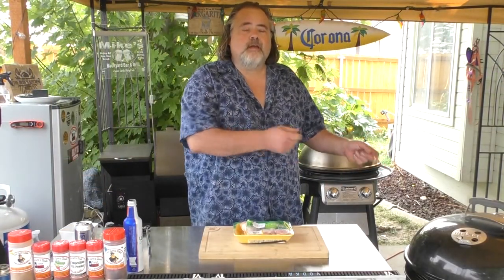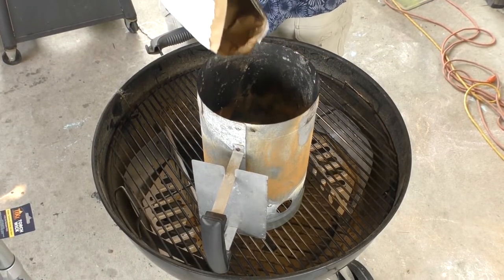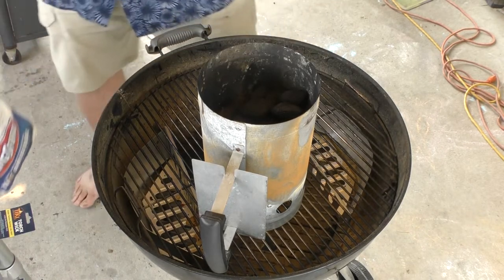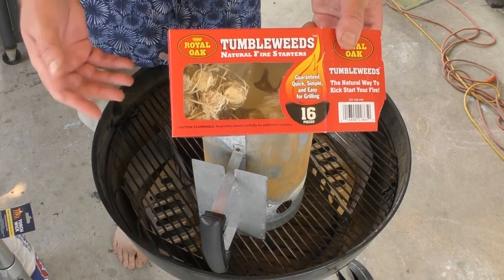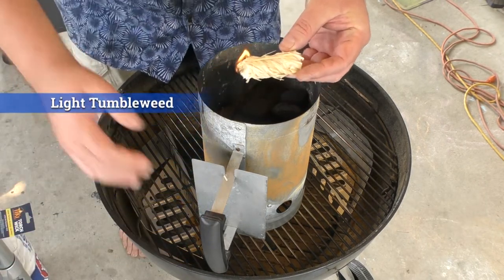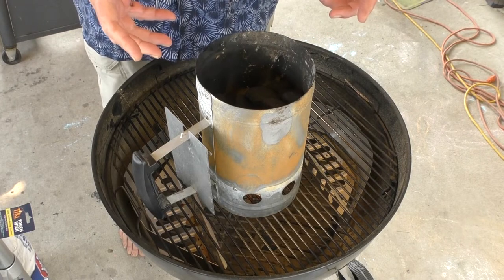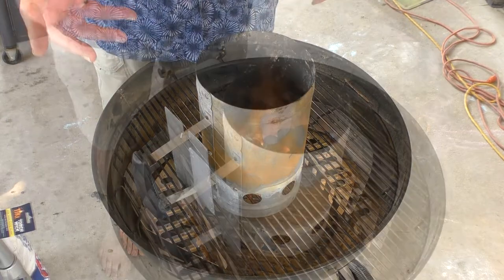The first thing we're gonna do is light the Weber kettle and bring it up to about 400 degrees, then we're gonna cook the chicken on indirect heat. I'm giving it a good amount of charcoal, then I'm going to take one of these tumbleweeds and just light it and put it underneath. One tumbleweed lit — put it down there. What that's going to do is heat up the charcoal, and when the charcoal comes up to the right consistency we're going to put it into one of these side pans for indirect heat.